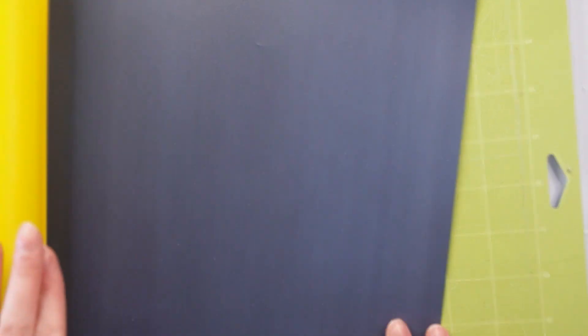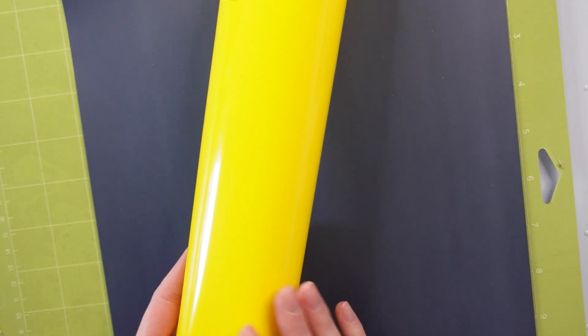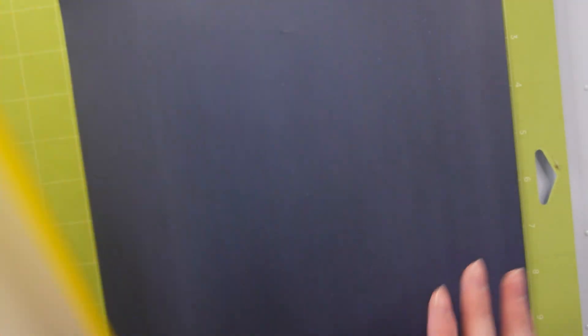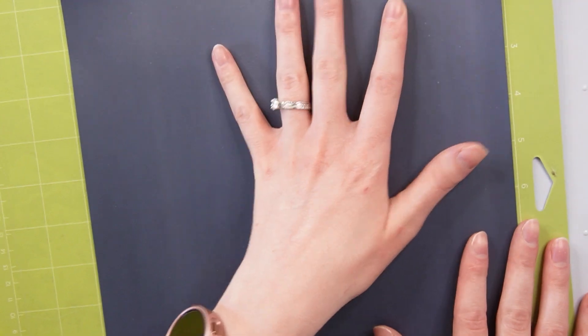You do mirror for both the puffy and the HTV, but just make sure you check your vinyls. Even this Cricut brand one — there are some HTVs that you do not do it this way. So always just check what type you're using. Put the carrier sheet down and I will be mirroring both of mine.